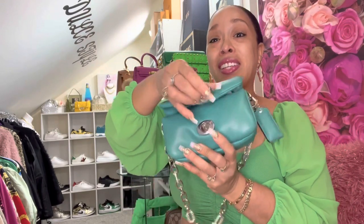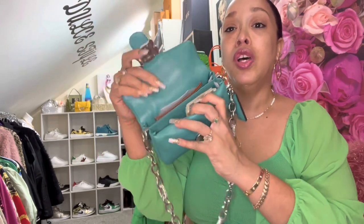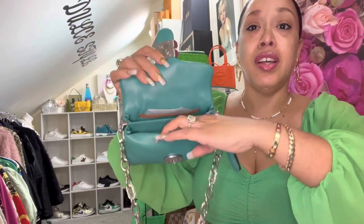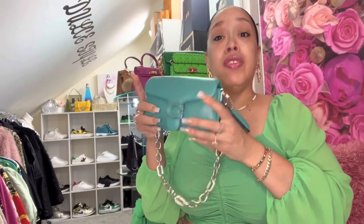So let's open the bag — this is the way you open it. I have used this bag previously already; I used it one time to go to my daughter's concert at school the other day. So here it is. I still have those stuffing bags inside so the bag can keep its shape — I think that helps the bag keep the shape.